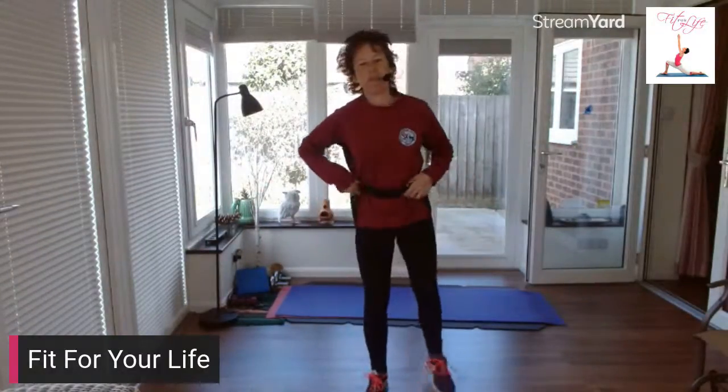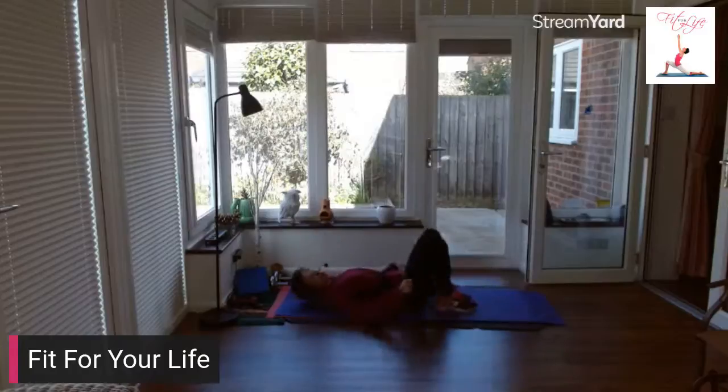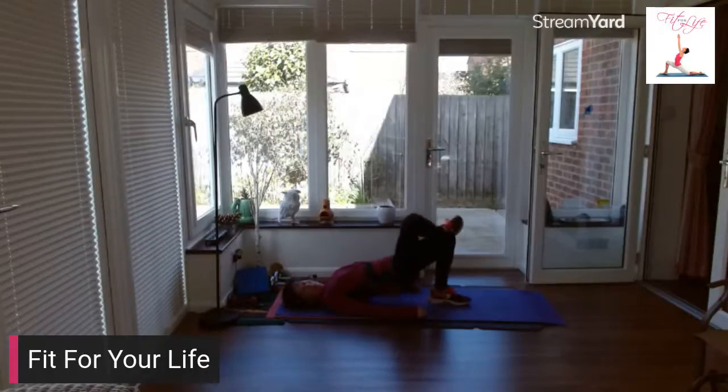Let's come down to the floor. Lie on your back to begin with and we're going to do some bridges. Lift your hips up, come down halfway and up. Squeeze your glutes. Two more. Cross your leg over, lift it up again — halfway down.